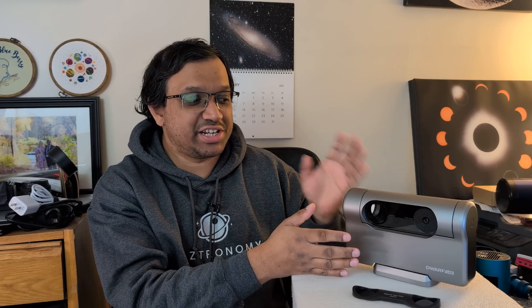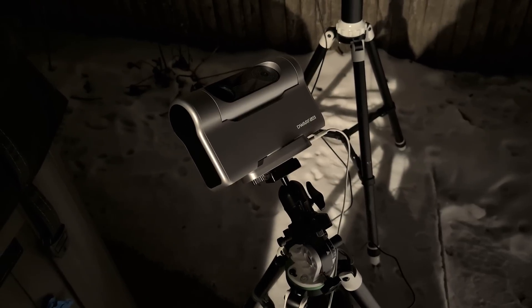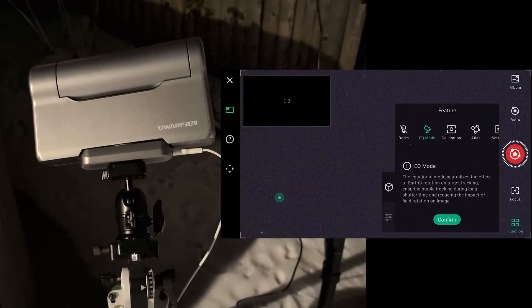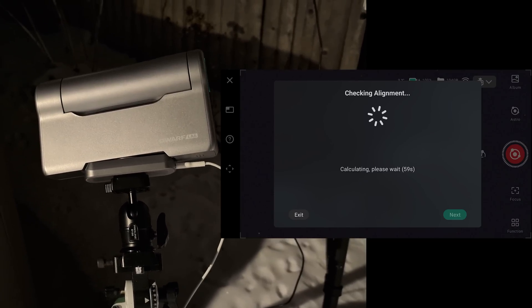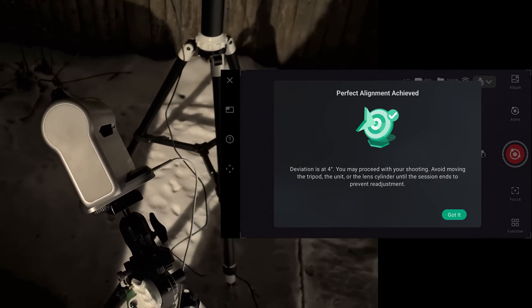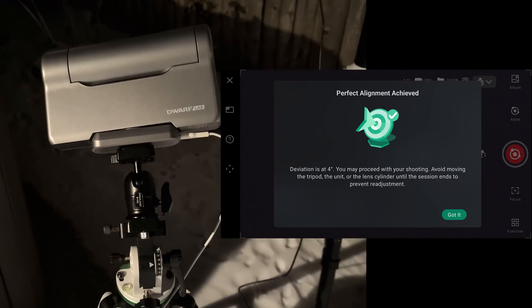My favorite feature is equatorial mode, which is built in and comes out of the box. As far as I know, the Dwarf 3 is the first smart telescope with native equatorial mode — no third-party software needed. I believe the Sea Stars are working on it but are still lagging behind. To set it up, you put it on a steady tripod angled toward Polaris. I'm using a Skywatcher AZ-GTI equatorial wedge and it fits perfectly. Once you run the equatorial setup in the app, it does calibration images and tells you what adjustments to make for polar alignment, and can automatically adjust if you're slightly off.